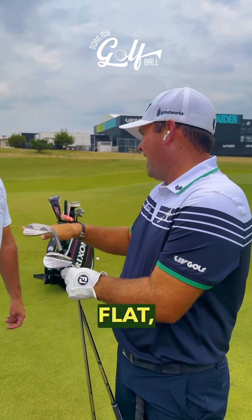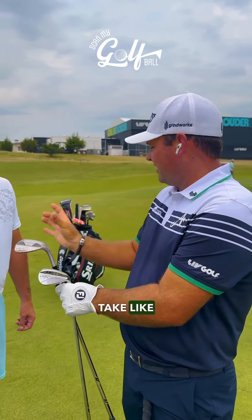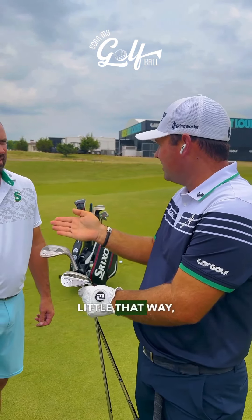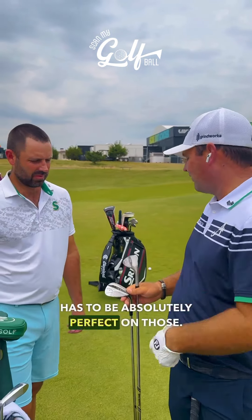Because if you hit something flat on the ground, it's just going to boom, right? But if I were to take a pan and bend it and hit it, it could twist a little this way, could twist a little that way — that's where you get inconsistent, so your strike has to be absolutely perfect on those.